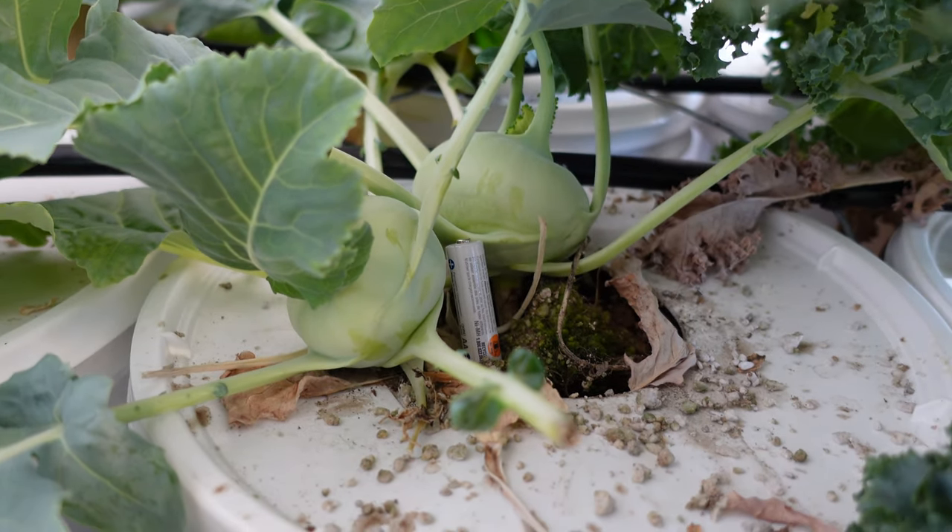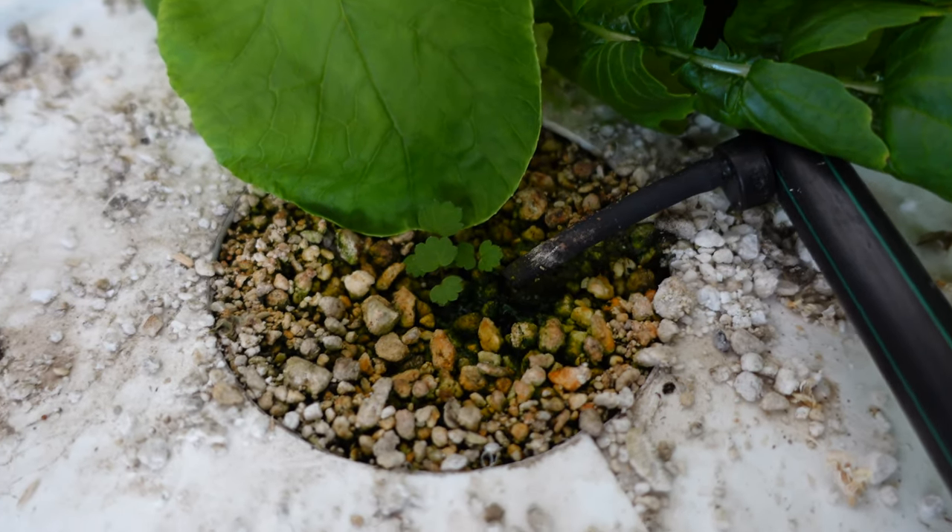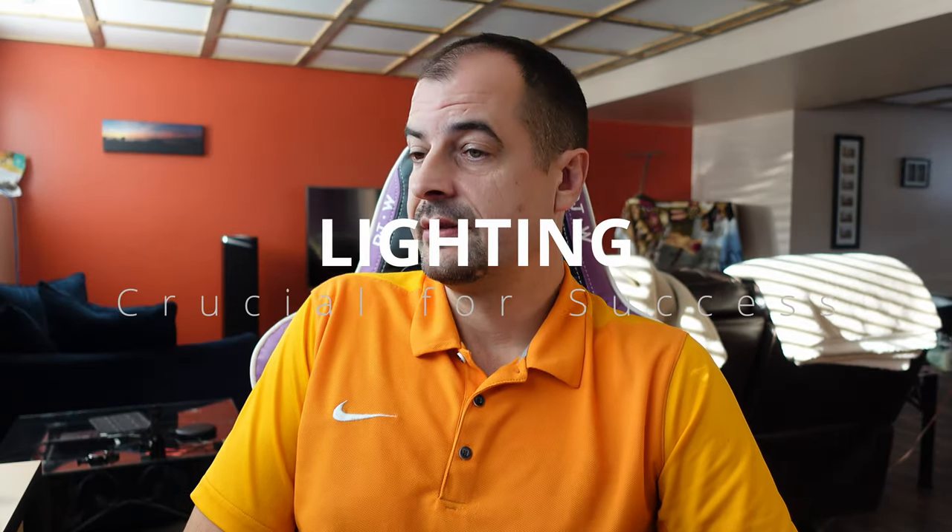Whether you want just kale for salad, or produce you can't find in the grocery store, or spices you can't find around like summer savory, indoor growing is a great solution. And if you're wondering how flavorful the stuff you grow inside is compared to the grocery store — there is no comparison. This stuff is way more flavorful. In fact, I'm willing to grow strawberries from seed for that reason.